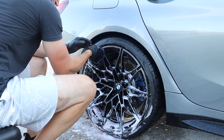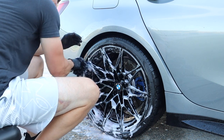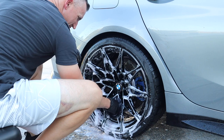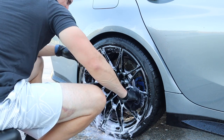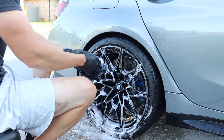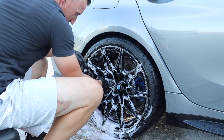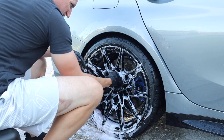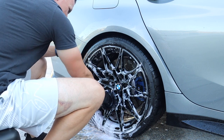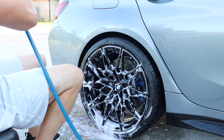The Obsessed Garage lambskin wool mitt is nice because it's easy to get in all these crevices versus a brush — I can just do it by hand better. These back wheels don't get nearly as dirty either, which is great. No matter what you do to wheels, I think it's impossible to have a truly touchless application — it'll clean most of it but it's not going to get everything. The fronts with Carbotech were like $300-something, and the rears were like $50.